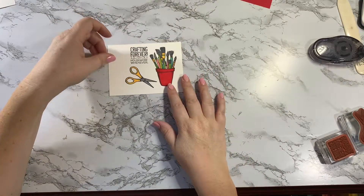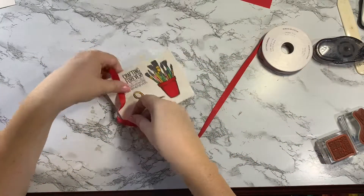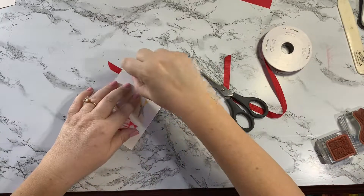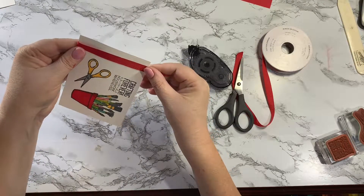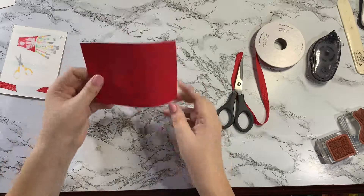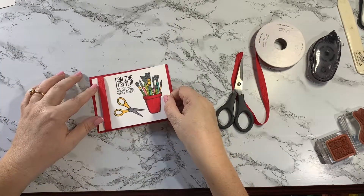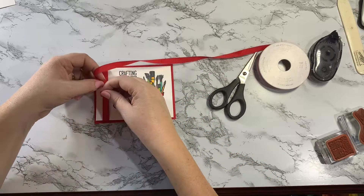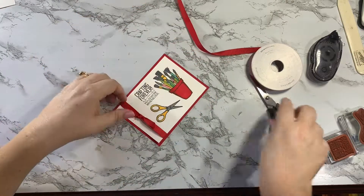Now we can put our card together. I'm gonna start with some Real Red cotton ribbon — I just want to do a tiny little piece right here. I'll grab my snips, snip a piece, put adhesive on it, and stick one side down and then the other. Then I have a piece of Real Red cardstock that measures five by three and three quarters, and this is going to go right over the top. I'm going to tie a knot with just a little bit more ribbon, go around and tie it — perfect — then cut off the extra. That looks perfect.